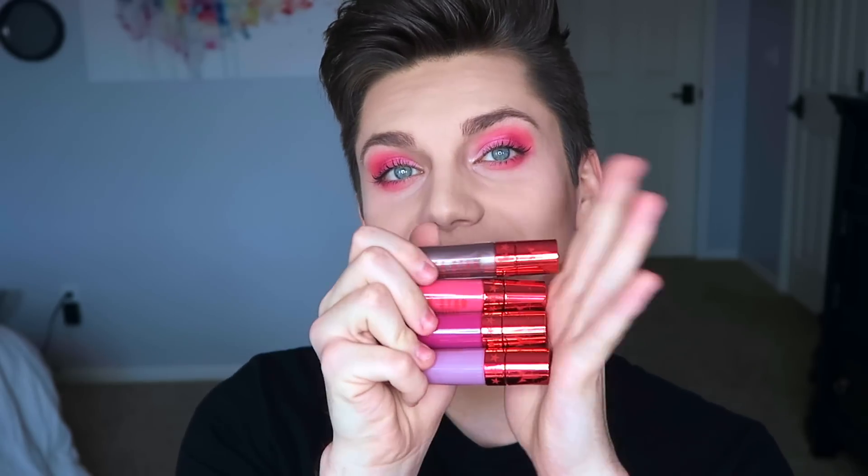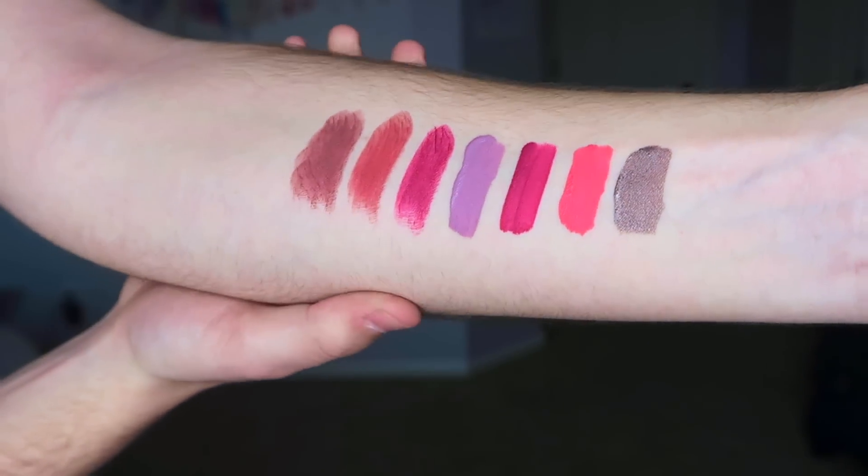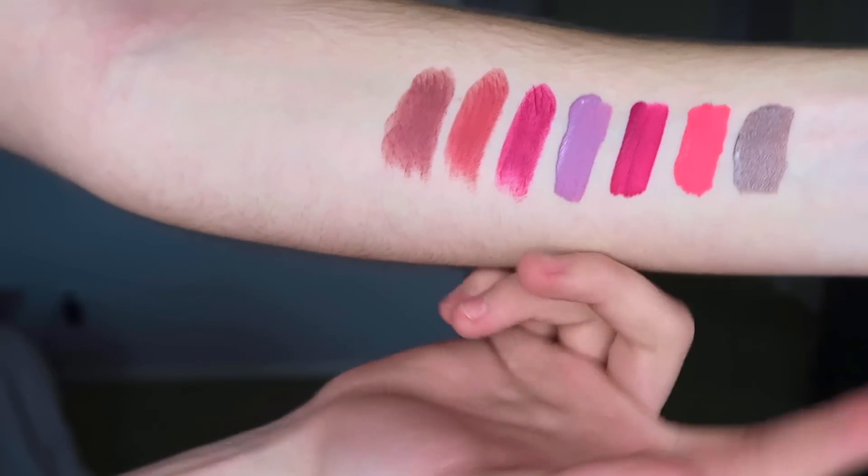Now moving on to the seven new lip products — four new Velour liquid lipsticks and three new lip ammos. I'm going to swatch all of these on my arm and then apply whichever compliments this look most. I have all the shades swatched on my arm. The new lip ammo packaging is a chrome red bullet shape — all his lip ammunitions are bullet shaped, and I think this is absolutely stunning. The liquid lipstick packaging is also chrome red with the same shape as his other packaging, just a different color.